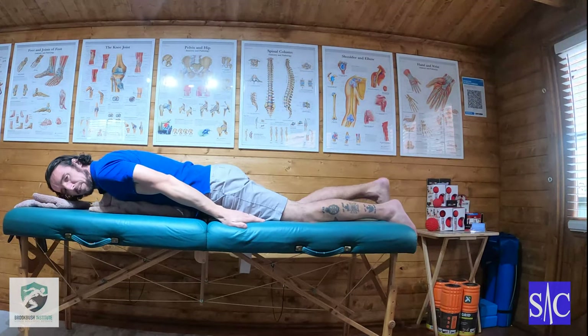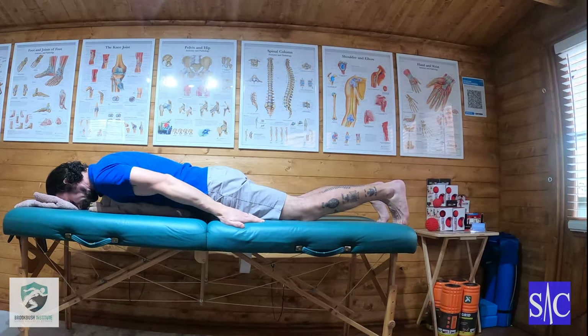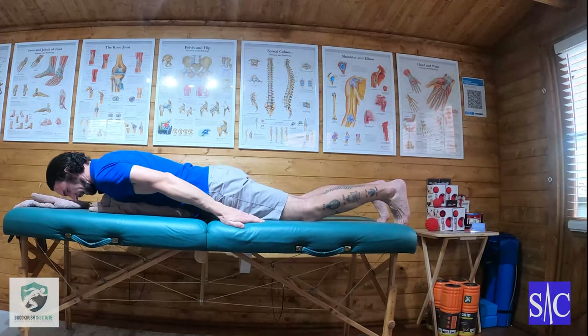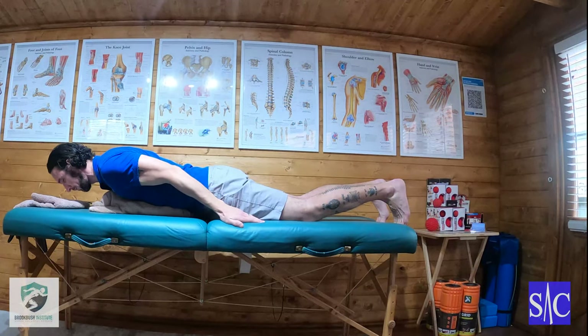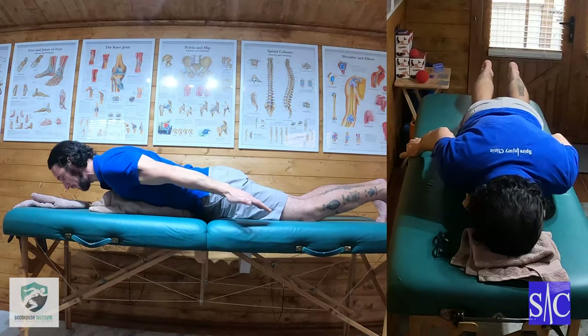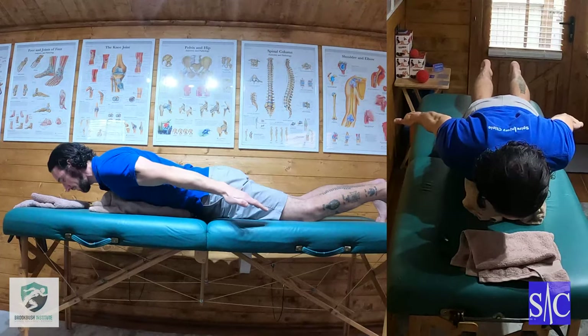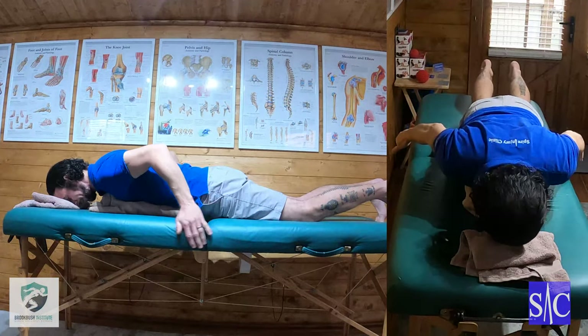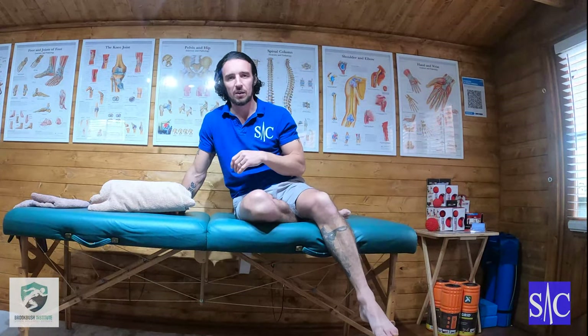The first thing I'm going to do is put my toes down and possibly the heel of my foot, then perform the drawing-in maneuver and lift my head. With my head lifted, I'm going to squeeze my shoulder blades together and push them down. Then I'll lift my arms to about waist height and push them down to the floor. I'll hold this position for four seconds and then relax — coming up for two, holding for four, and down for two.